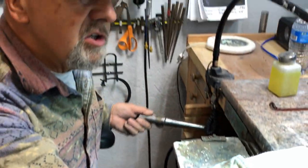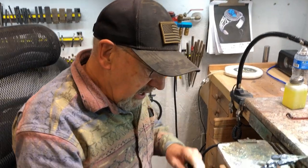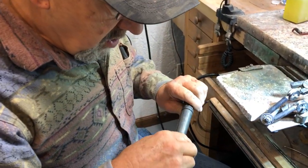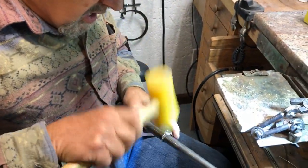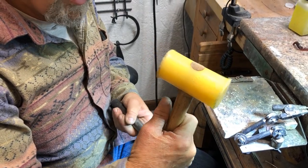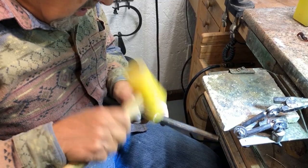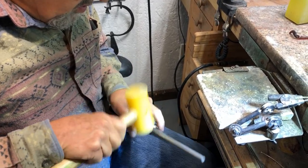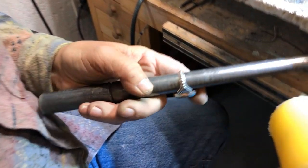We want it to be a size 9 — it's been sold as a size 9. I put it on the mandrel and I'm going to take my mallet — I love these mallets from Rio, they're great, better than a rawhide mallet — and I'll make sure it's nice and round. It comes to ten and three quarters.